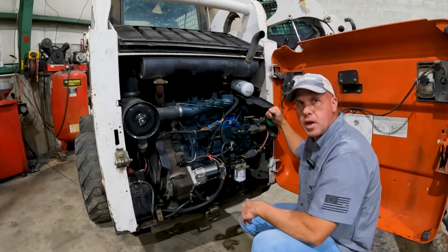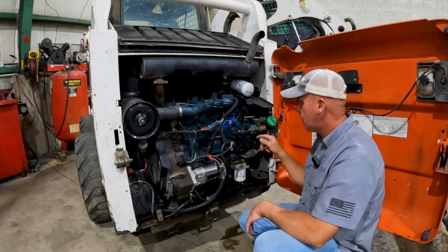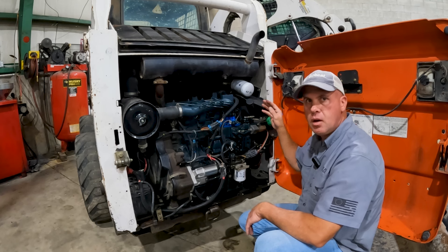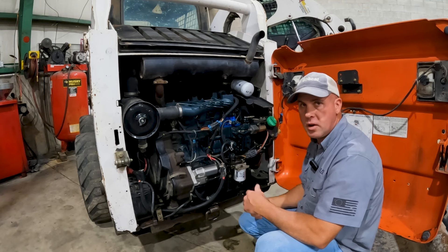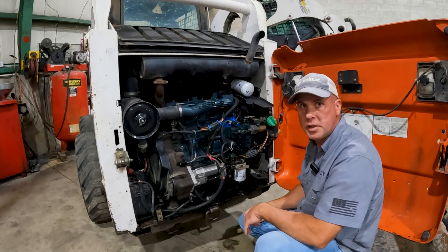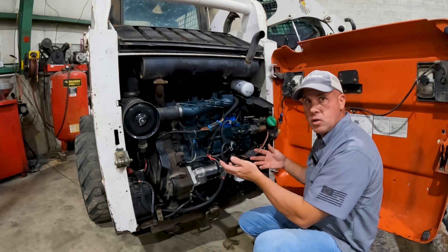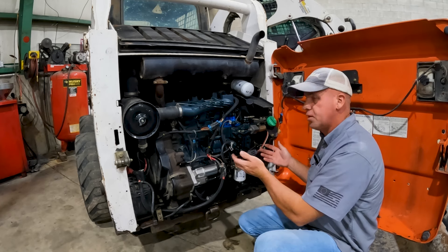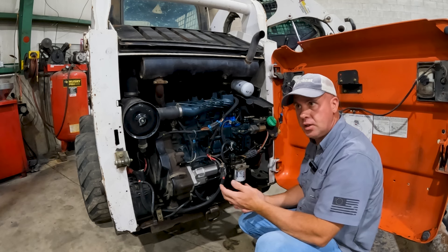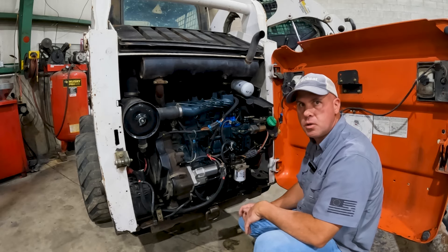Today we're going to take a look at some of the solenoids found on Bobcat equipment, specifically some of these three-wire solenoids, like this fuel shutoff solenoid. We've also got a three-wire solenoid on the brake circuit as well. So if your engine won't start and you have a problem with the fuel shutoff solenoid, or your brakes won't release, we're going to take a look at how these solenoids work, what controls them, and how to test them and diagnose the circuits. It's hard to cover every symptom you'll run into, but the more you know how this works, the easier it will be to troubleshoot.